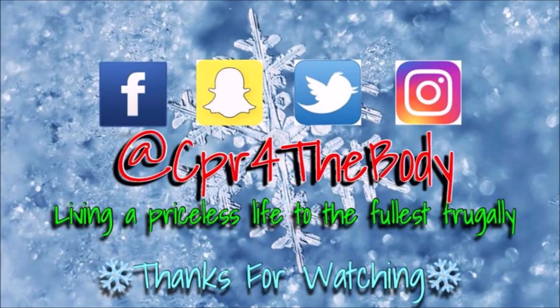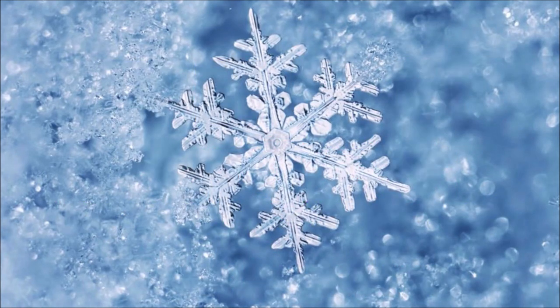Happy holidays, my revivers. This is where I am on social media. I hope you are enjoying the 25 days of us, because you are going to get a video every day — whether it be a live, a vlog, or a DIY. Make sure those notifications are on. Share the channel. And I'll see you tomorrow.